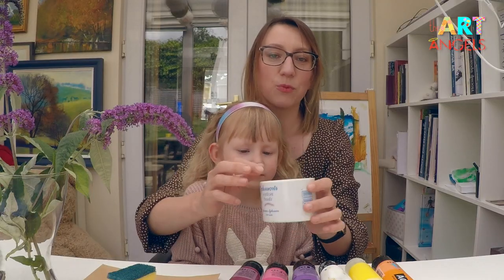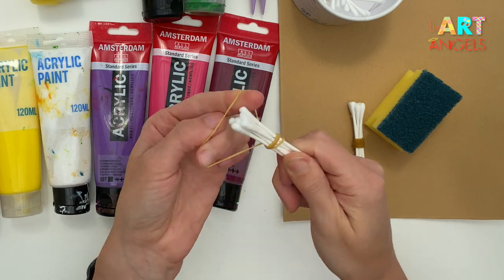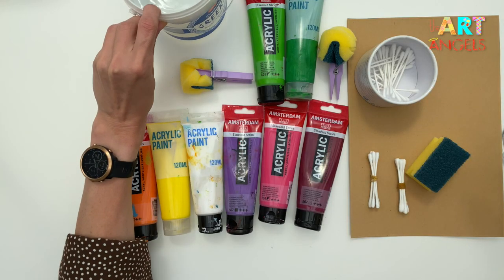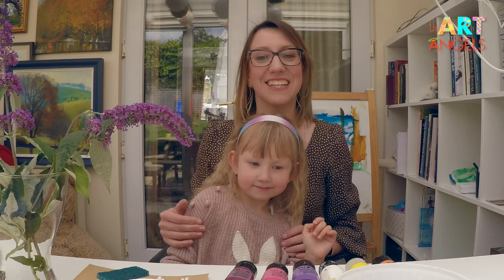Also we will be painting with cotton buds. Take around six of them, and please take a rubber band and just tie them together. We will be using some water to clean the kitchen sponges. Are you ready? Let's get busy!